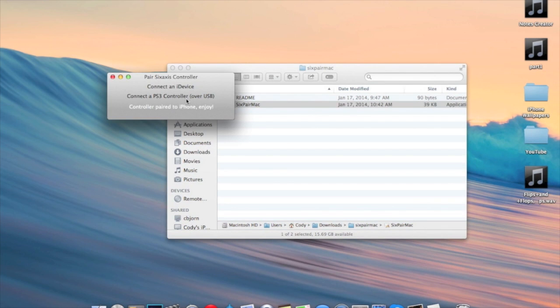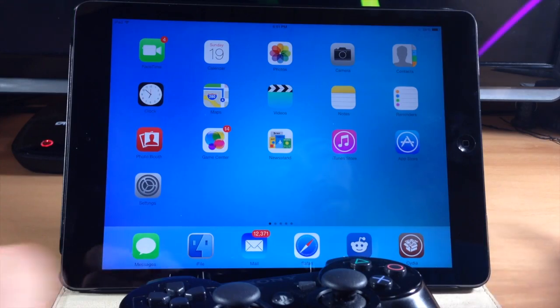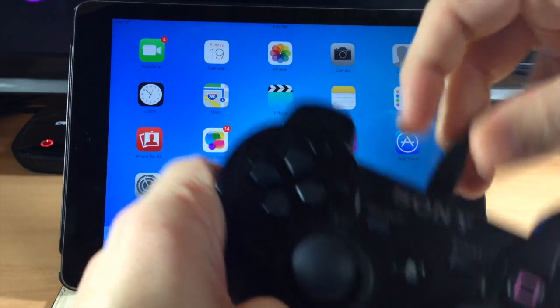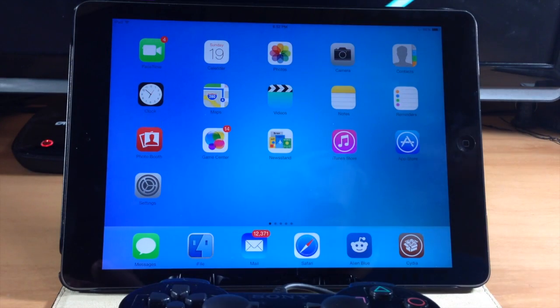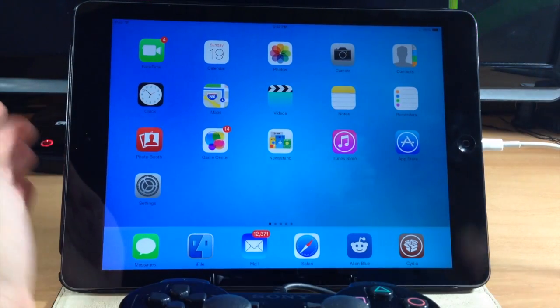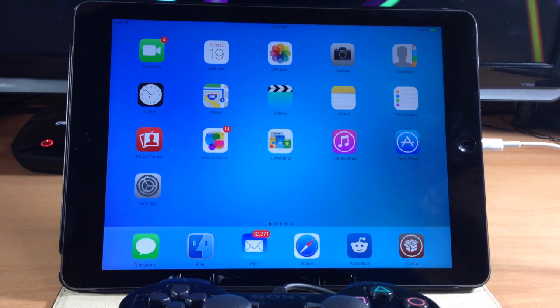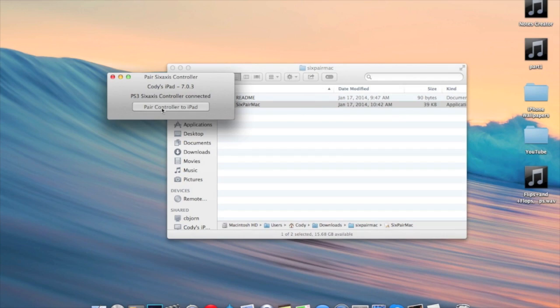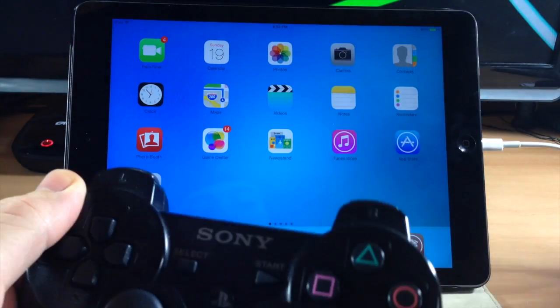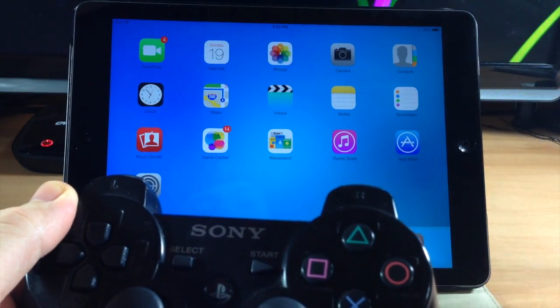Let's switch back over to the iPad and the controller. What we're going to do is plug in our controller right here, then switch over to the iPad and plug that in as well. Once you have both of these plugged in, it's really pretty simple. Switch back over to the Mac — all you have to do is click this button right here and it's going to automatically pair it. Now they're paired. Just unhook the PS3 controller and the iPad and then it's as simple as launching a game.